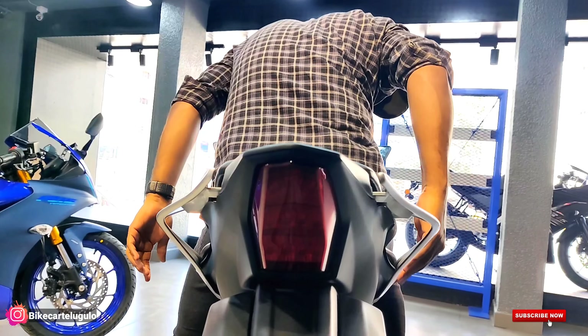Now this is the R15 V4 variant. What exactly is the difference between these two bikes? In the R15 M we are offering a fender with matte finishing, while in the V4 we are getting glossy finishing. The R15 M has USD forks from KYB. The R15 M also has matte finishing overall whereas V4 has glossy finishing. The R15 M has R15 M badging, while the V4 has only R15 with V4 version badging.